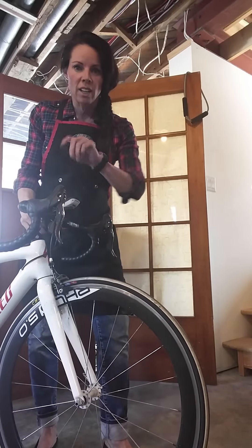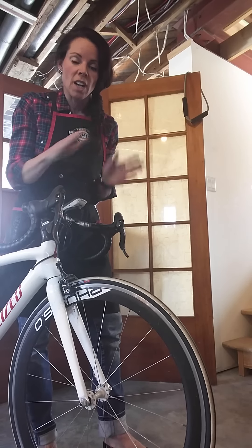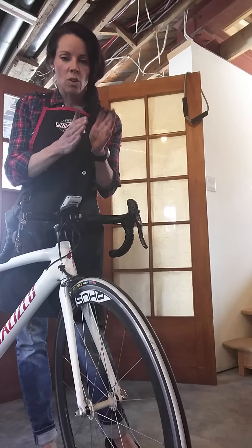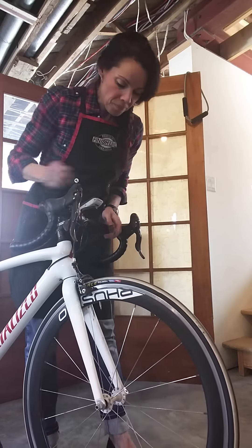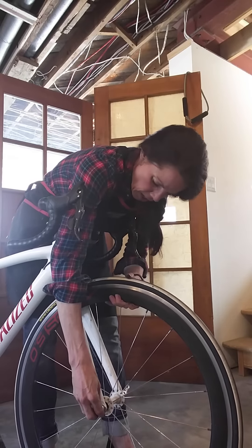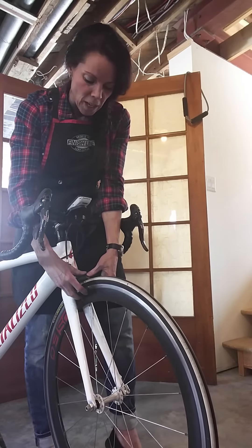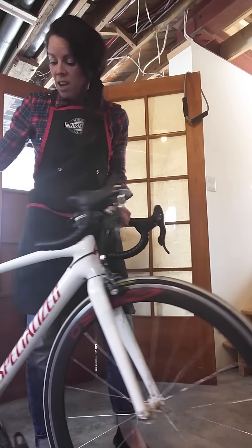A couple of extra tips: make sure your wheel is sitting straight and not at an angle. It's totally possible to tighten the quick release with the wheel pushed up against your brake pad without realizing it — then you ride off with friction from the brake the whole time. Look here — mine is kind of close — so re-jig the wheel, reposition it, and re-tighten. You can also adjust the brake itself so it's not sitting on the wheel. The same check applies to the back wheel.